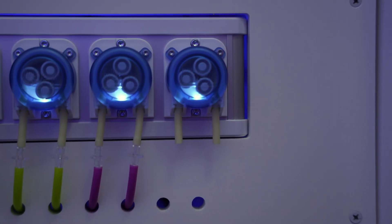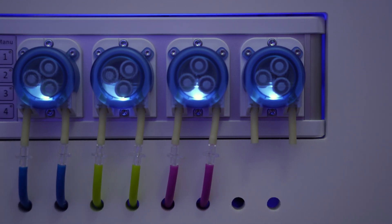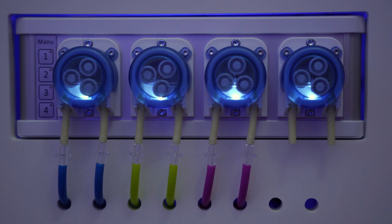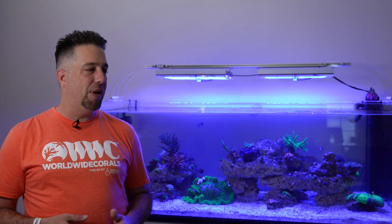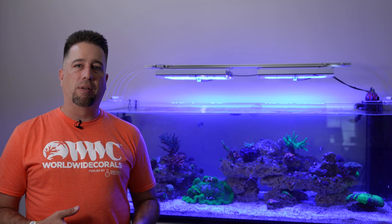Another piece of equipment I was excited to get dialed in is the GHL doser. It has four dosing pumps. On this setup, the first one is set for calcium, the next is alkalinity, the third is magnesium, and the fourth pump I'm not using yet — but I think I'm going to dose amino acids in the future, so I'll set that up later.